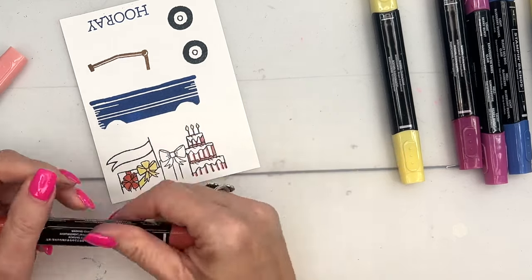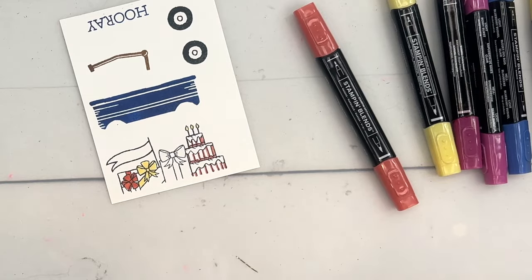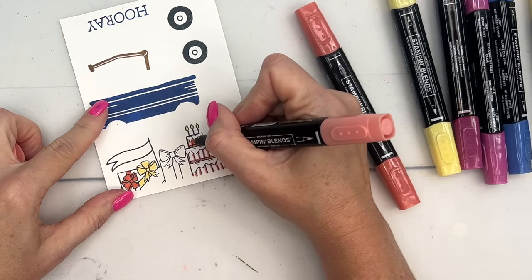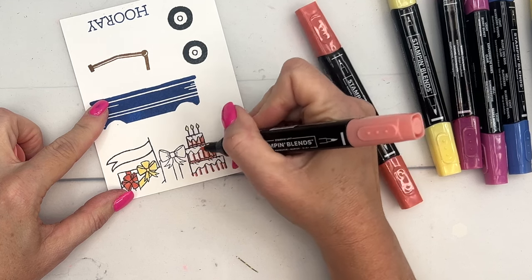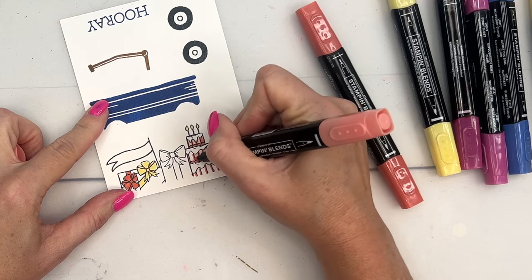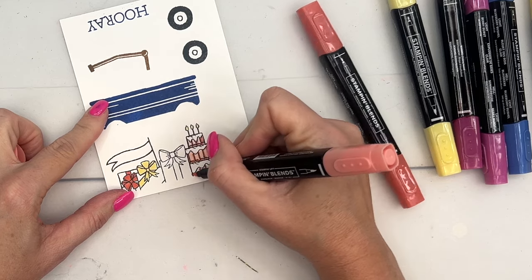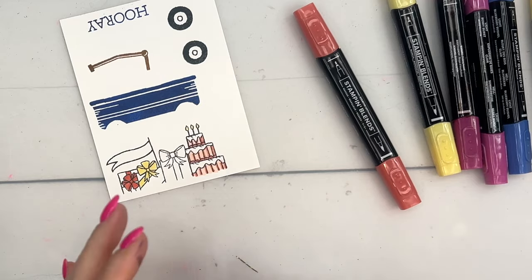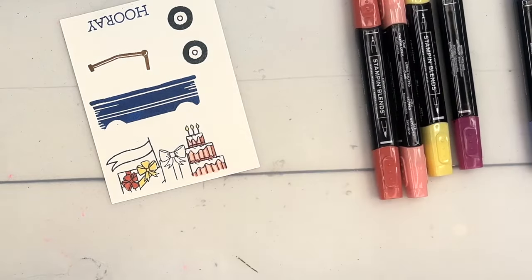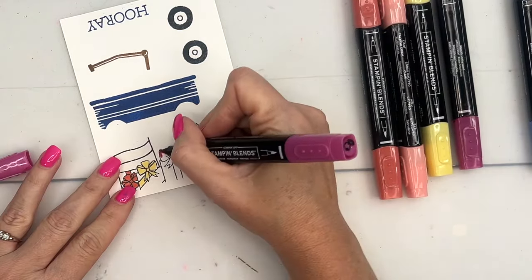Now let's get the light Calypso Coral. I don't want to color the icing — we're going to leave that vanilla. But we can color in the cake body like that. Now let's get Berry Burst light and color in the bow.